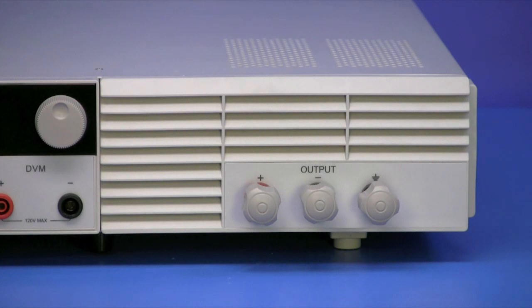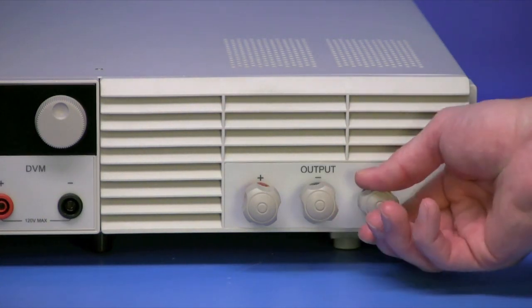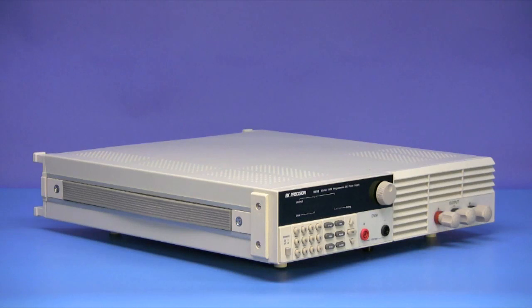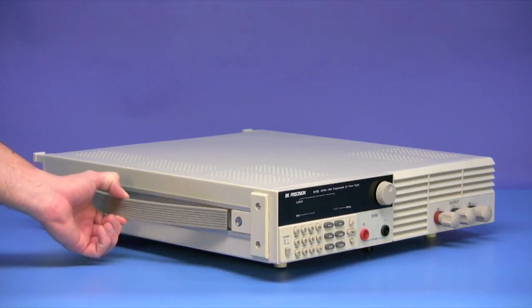The high power output terminals are conveniently located on the front panel. These large knob-like terminals allow you to make a low resistance connection that can be tightened or loosened by hand. Conveniently recessed, retractable handles on the sides of the power supply make moving them more manageable.